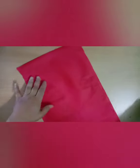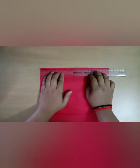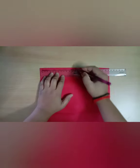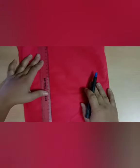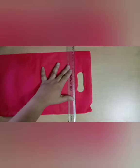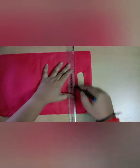To make cloth bag flowers, I have taken a cloth bag. Now I will put a 4 cm mark in this bag. After marking in the bag, I will join these marks. I am using only one side of this bag, but if you want you can use both sides. I will cut the portion I don't need.